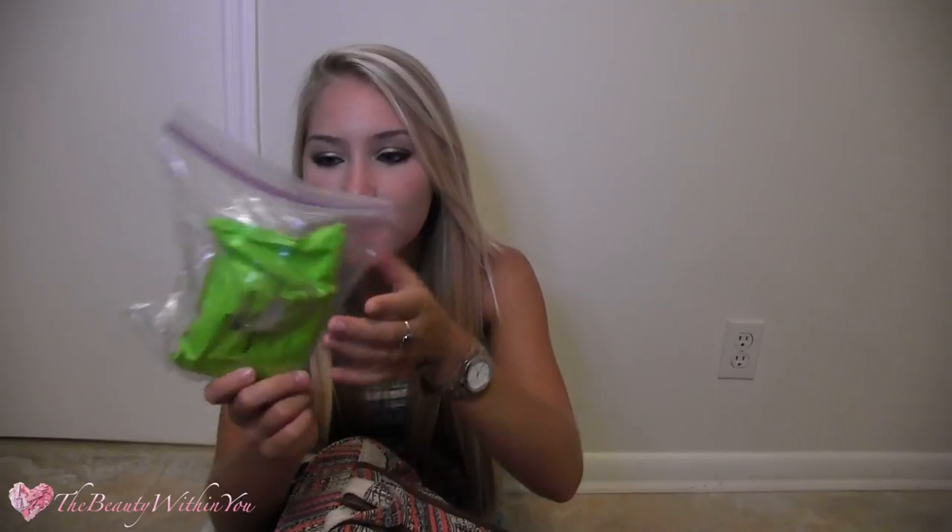The next thing I have is makeup remover wipes. I keep these in a plastic bag because they've already gotten kind of sandy. I have these because if I ever wear mascara or eyeliner to the beach and it smudges underneath my eyes, rather than trying to wipe it off and everything, I can just take one of these and it's totally gone.